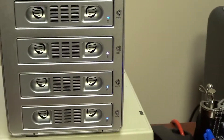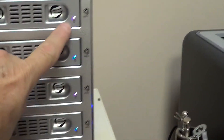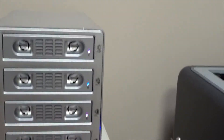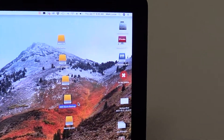Plug it into a USB 3 port, plug it into the wall, and hit the power switch. It'll fire up — you'll see the blue lights come on showing what drives are in. You can have one drive or up to five, and then it'll appear on your desktop. On a Mac, as you can see, you're ready to go.